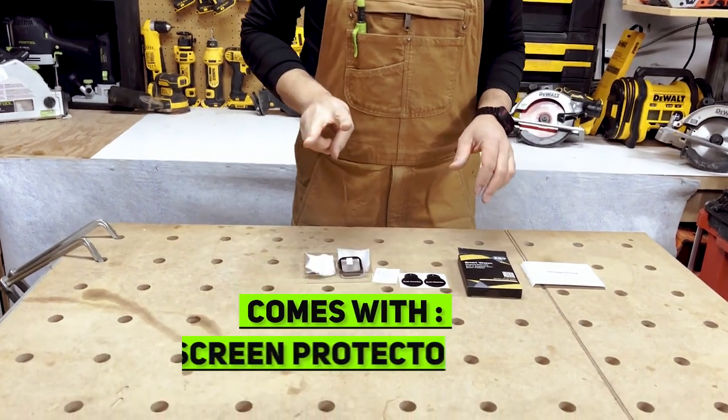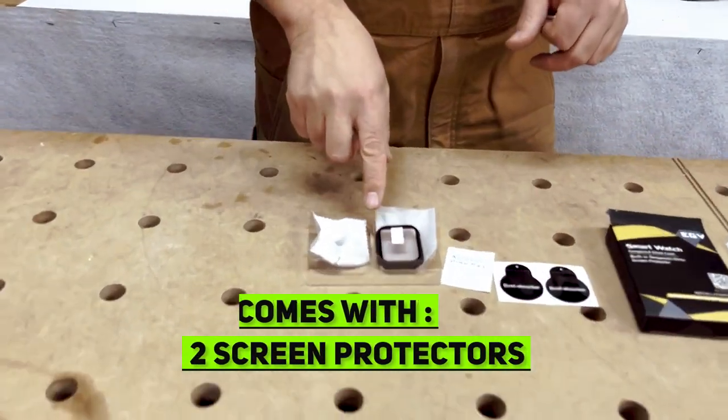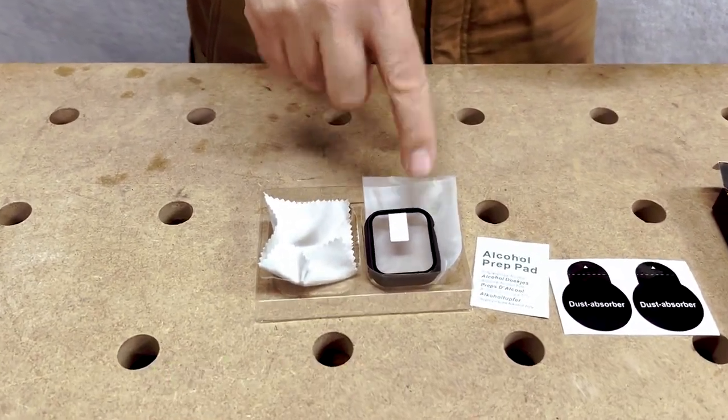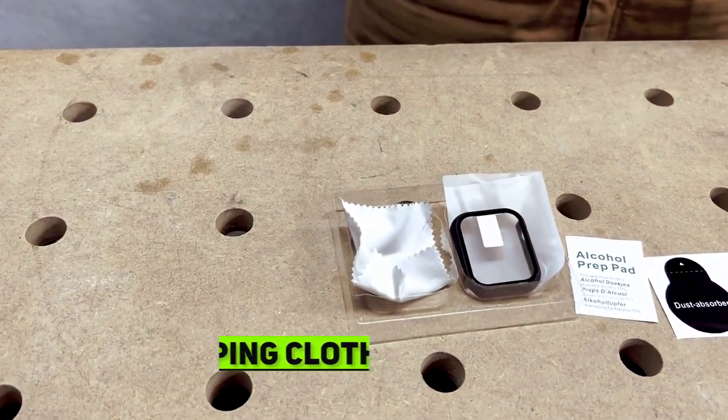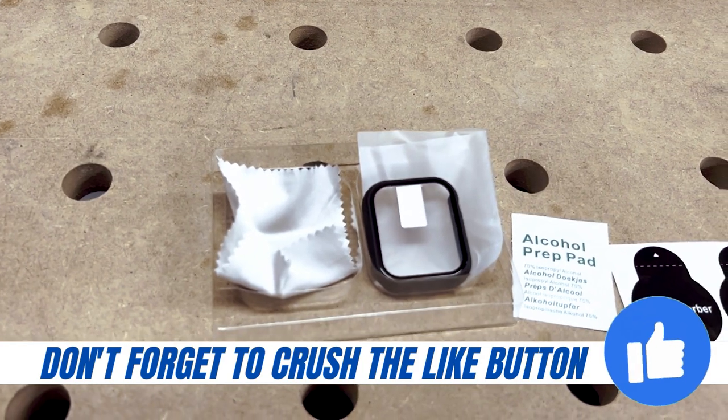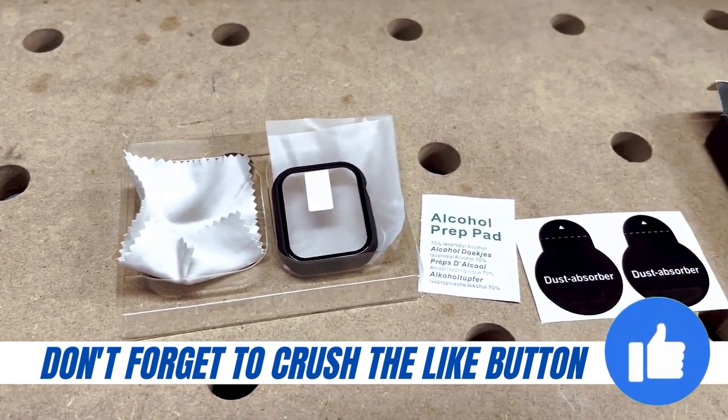With the kit, you get two screen protectors. I've already got one on my watch, but here's the other one. You get a little cloth to wipe off dust when you're installing. You also get an alcohol pad times two and some dust stickers.